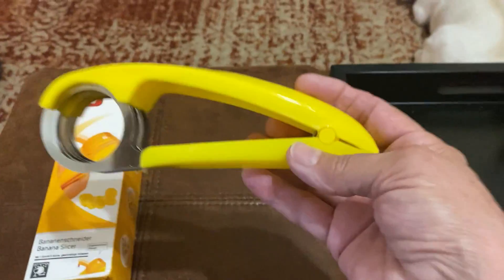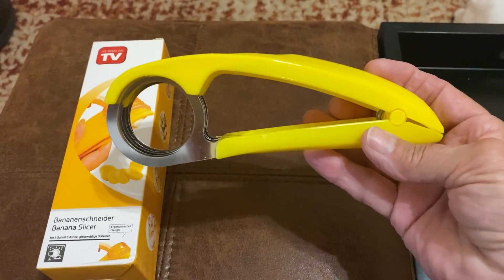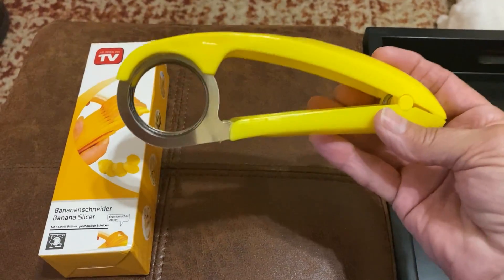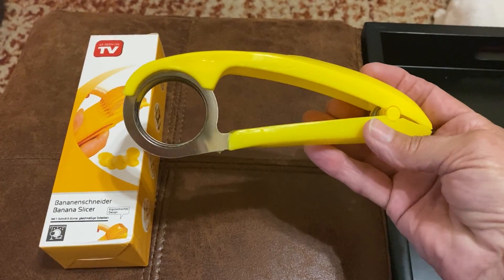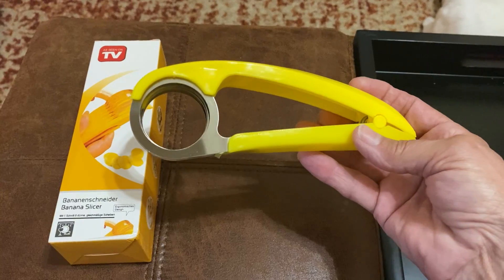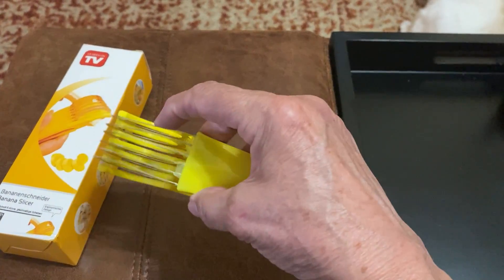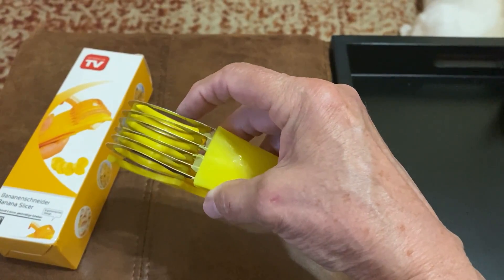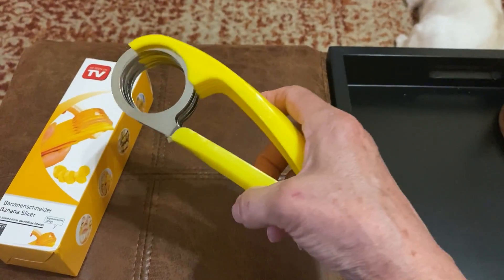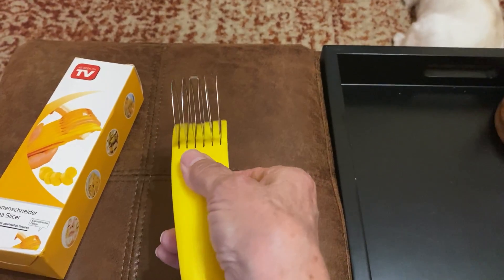Let's start with the pros. It is a banana slicer, and you could probably also use it with something soft like strawberries — nothing hard like carrots, because the middle section is not stainless steel. It's thin but it's sharp. It does cut everything in a uniform shape, as you can see.